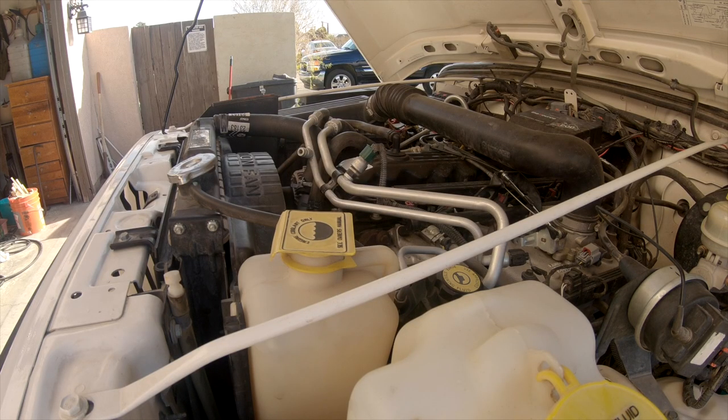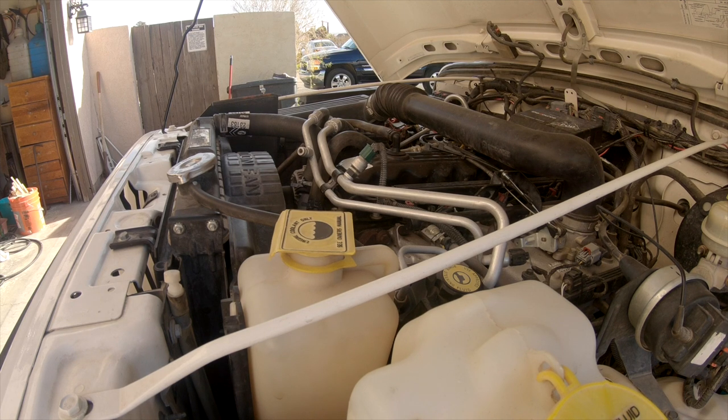Let's start the Jeep up. Okay, now the Jeep's nice and warm — let's see if we can recreate the noise. Hopefully you can hear that squealing. So what I'm gonna do is grab a bottle of WD-40 and start gently spraying the bearings. We're gonna start with the AC compressor; I'm pretty sure that's where it's coming from. Let's see what happens.